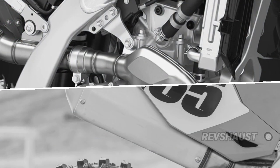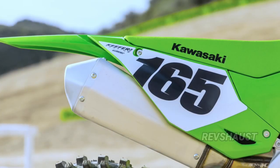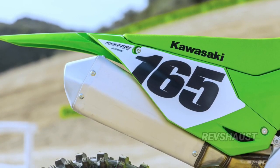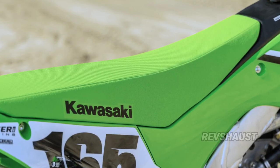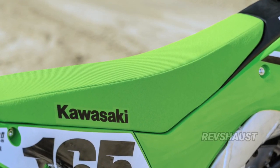The Kawasaki KX450 is one of the most anticipated 450cc motocrossers of the 2024 model year. Essentially, the green machine is new from the ground up — engine, frame, bodywork, electronics, the works.